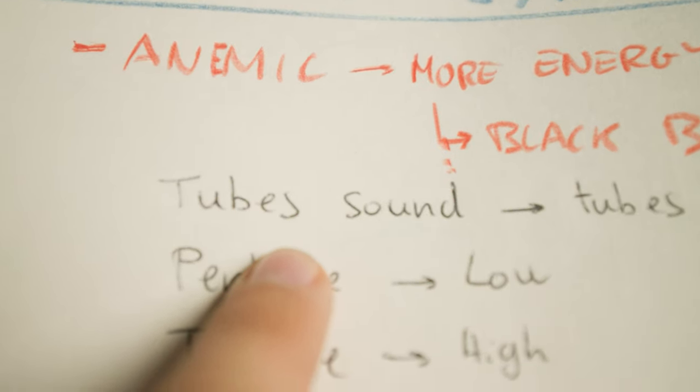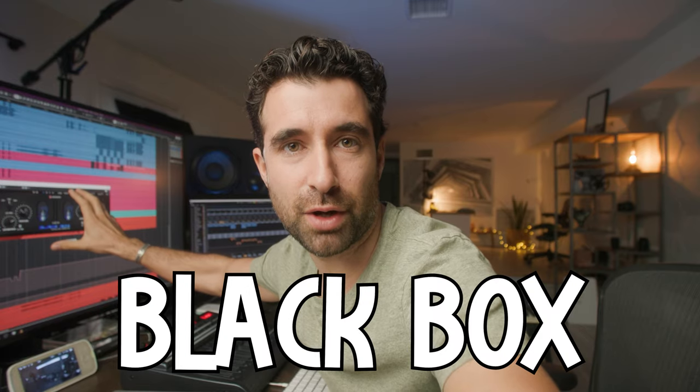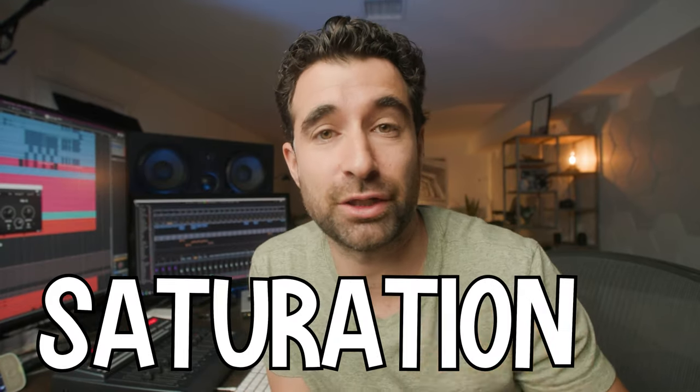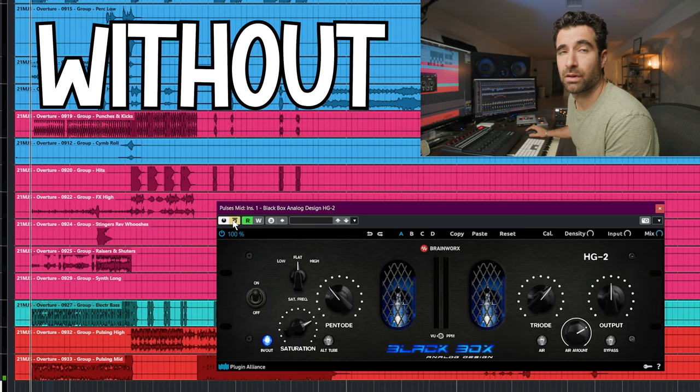I'm going to use two things: Black Box, which emulates tube sound, and the API 2500, which is a compressor. The Black Box has two sections — the pentode and the triode. You can think of it as the pentode affecting the low frequencies and the triode affecting the high frequencies. It basically adds saturation and warmth to the sound. I like it for bass — pulsing synth basses and things like this. I'll solo it and demonstrate with and without.